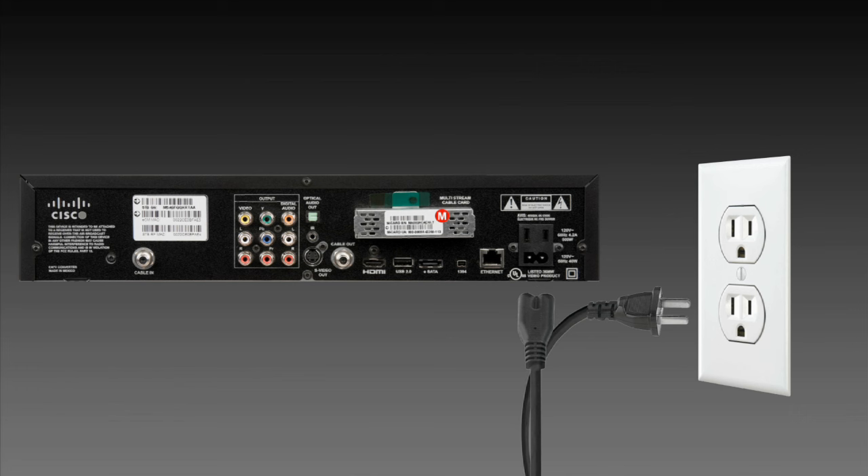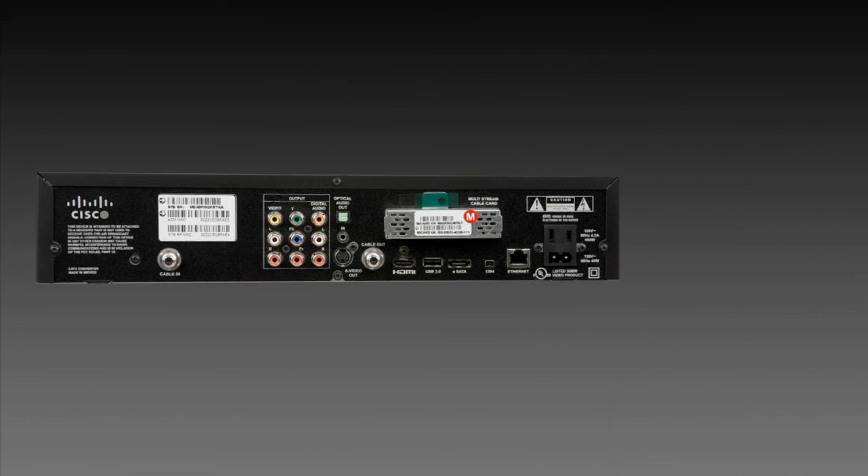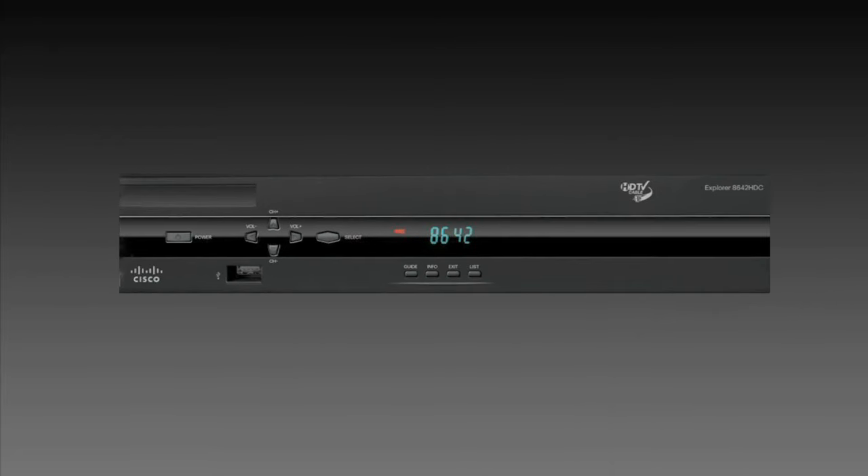Next, reconnect the power to the device by either plugging the power cord back into the wall outlet or into the back of the device. Once the device is reset, the signal will be restored.